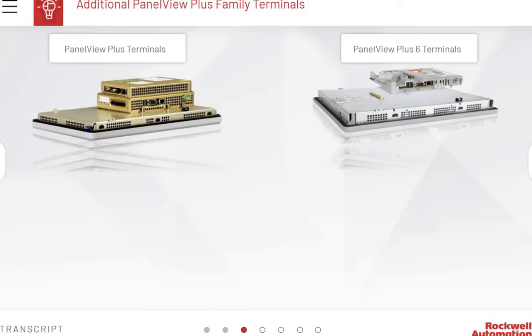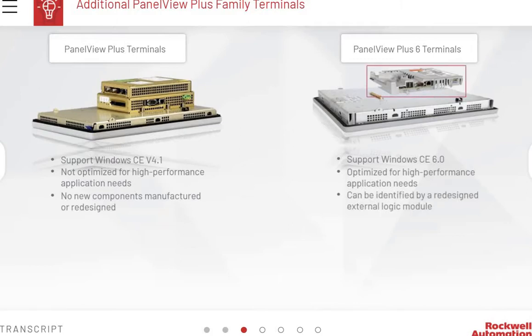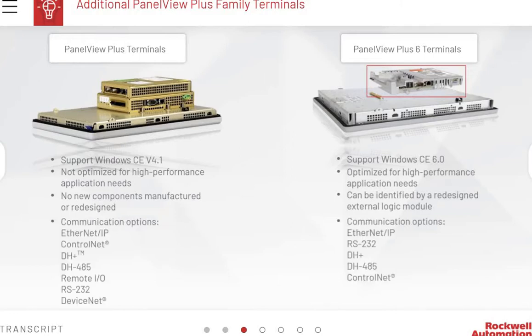As the PanelView Plus 7 Standard and Performance terminals roll out, you will still continue to see other terminals in the PanelView Plus line: the PanelView Plus and PanelView Plus 6 terminals. The PanelView Plus terminals support Windows CE version 4.1 and are not optimized for high-performance application needs. As legacy products, no new components are manufactured for them, but repair options are available. Both terminals mainly communicate with other devices using Ethernet IP, but can also use RS-232 and DeviceNet.